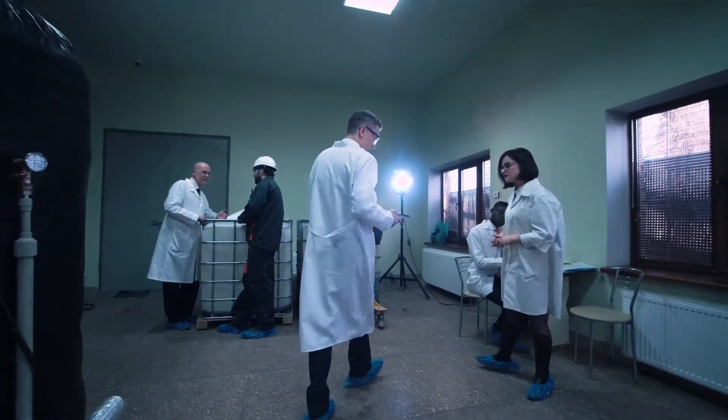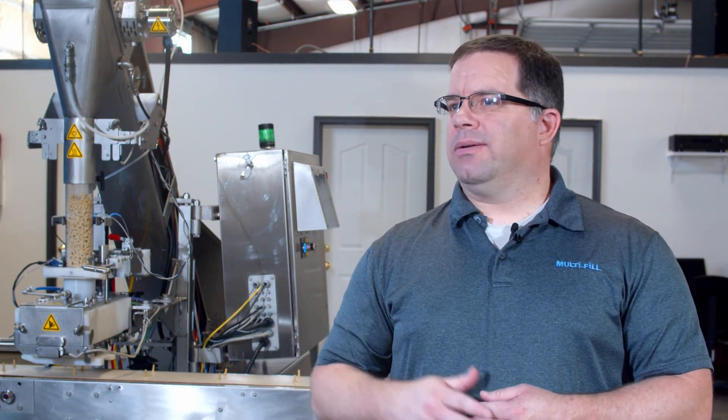We'll have the machine shipped out to the customer site, and we'll have a technician arrive shortly thereafter to do a startup. We'll connect utilities and then do a basic setup of the machine, and our technician will do some on-site training for the personnel who will be operating the machine. We also have the capability of creating video training, and we can provide that if necessary, so they have a prolonged ability to go back to those training videos — which is especially helpful when you have new personnel.